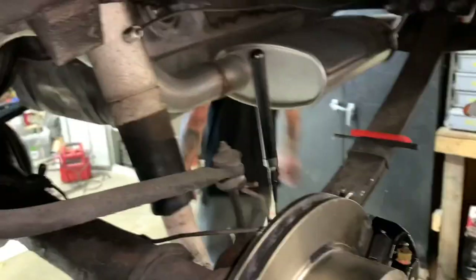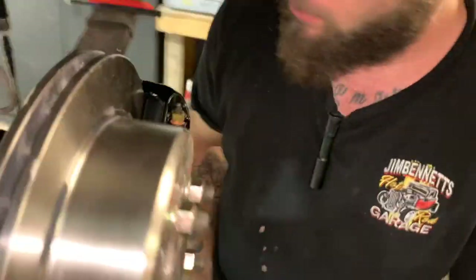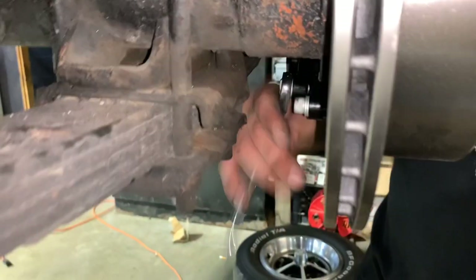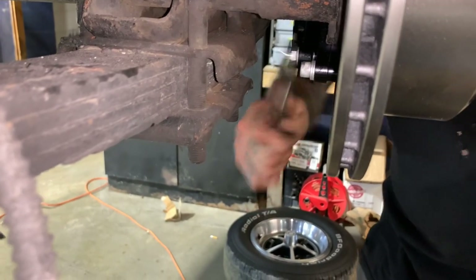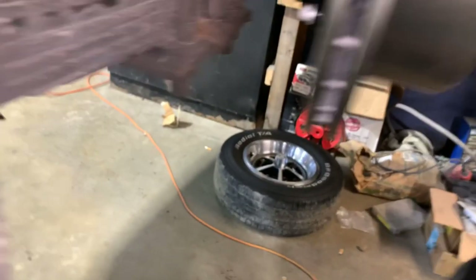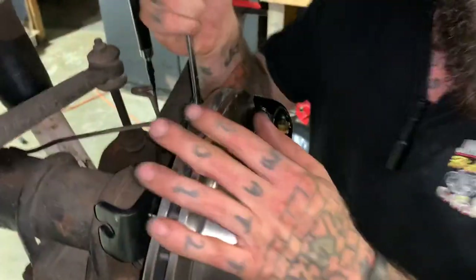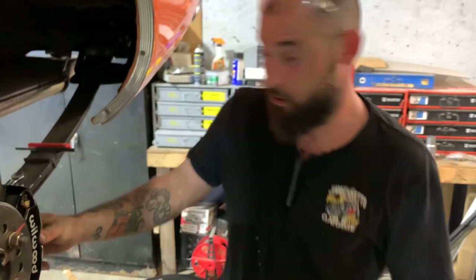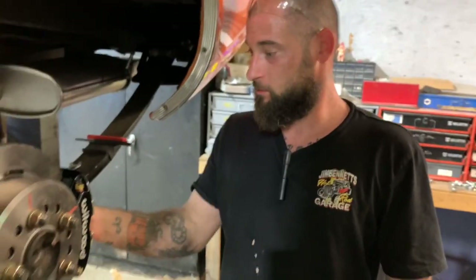Just get it bolted up here and snug it up pretty tight. On the front there's a cotter pin that goes through and holds the pads in. On this rear one it has a little spring mechanism that holds it in. You take out this bolt right here — don't lose that.